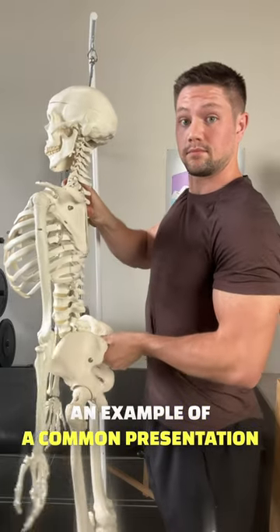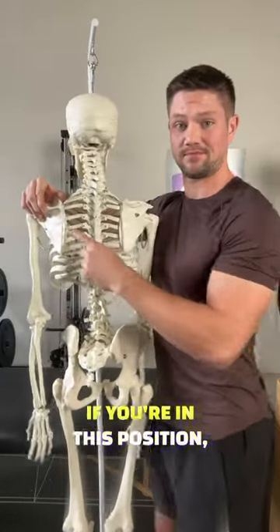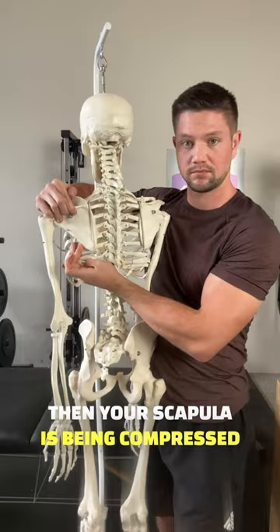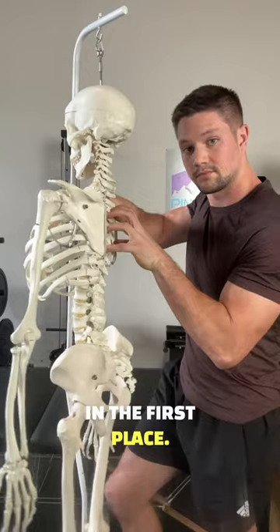An example of a common presentation I see is this flat thoracic spine with an extended back. If you're in this position, your scapula is being compressed back against the ribcage, and this can significantly limit how much movement is available at the shoulder in the first place.